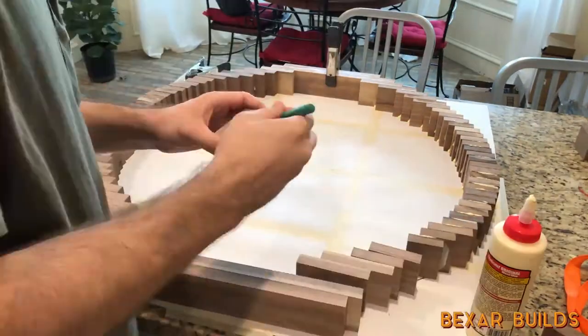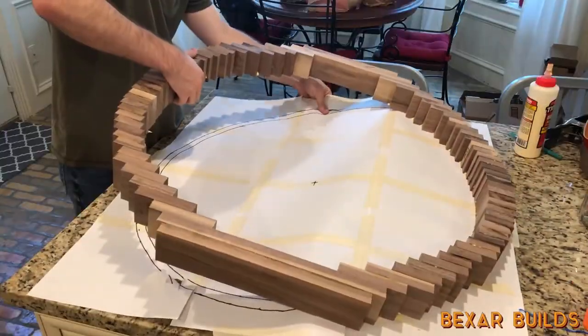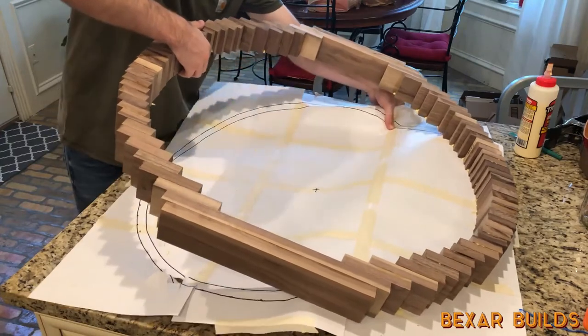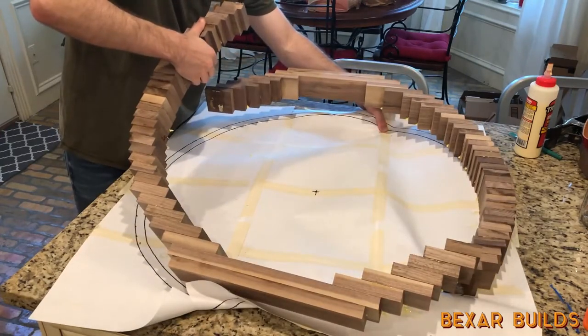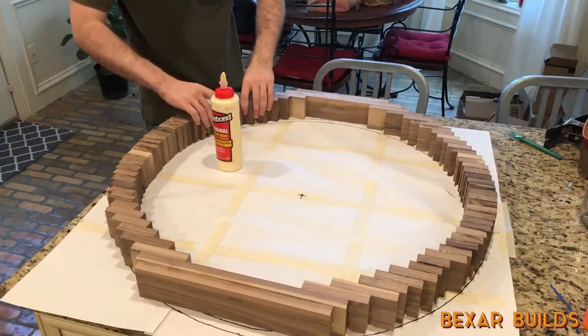I didn't end up using any type of clamping system for this glue-up and it ended up holding really well for the most part. I re-glued the pieces that needed it and used a ratchet strap to hold it together while the joints dried.